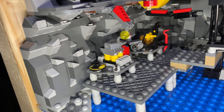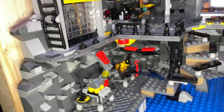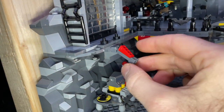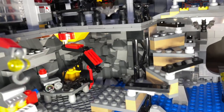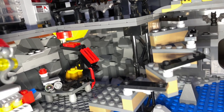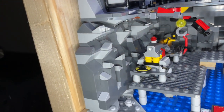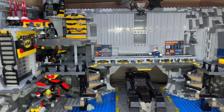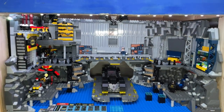Coming down the stairs we have the mechanical area — this is where he does his work on vehicles. There's an engine, a hubcap, and a few bits and bobs, and these arms function as well. It's harder to see because of the dark colors. In the cave background, similar to the other side, I've got a lot more gray cheese wedge slopes on order which will be dotted around the back of the cave.